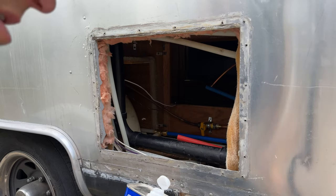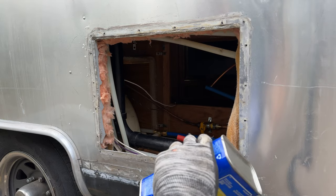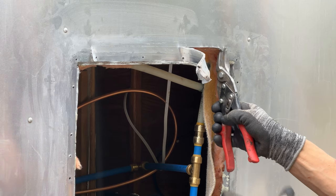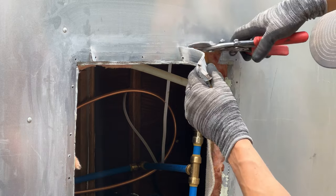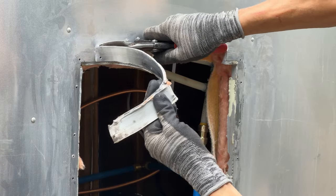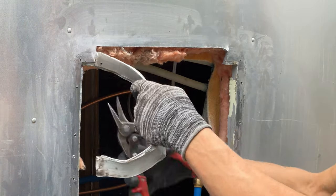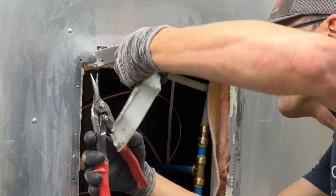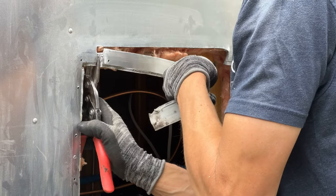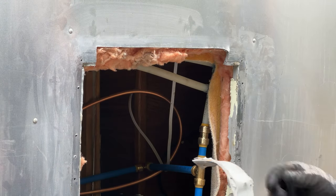We are going to use some odorless mineral spirits on this edge. I need to expand the opening just a touch using some metal shears. You can see the amount of mastic they used originally to put that old Atwood in, and why I had such a time getting it out of there.